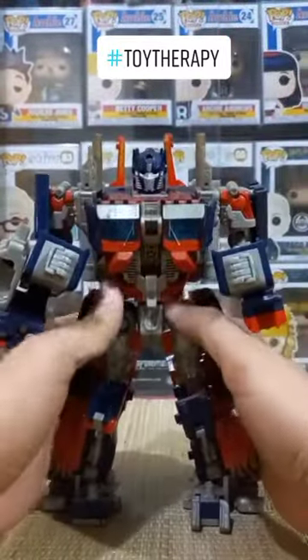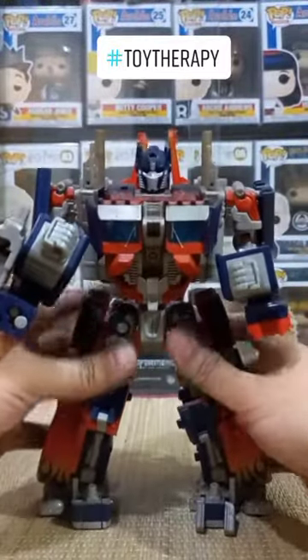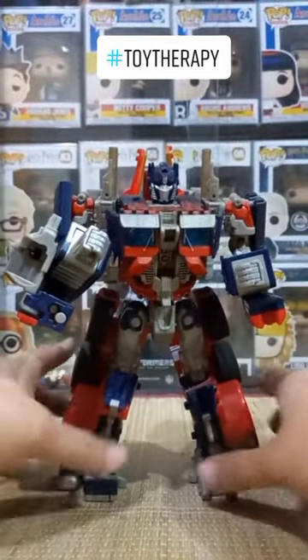At ito po si Optimus Prime, medyo maagyo-agyo pa. I guess same with his latest movie, no? Na natagpuan siyang agyo-agyo.